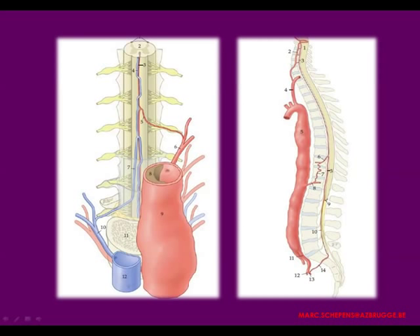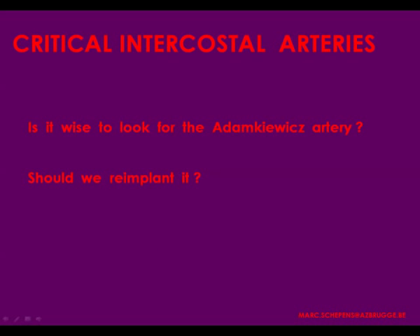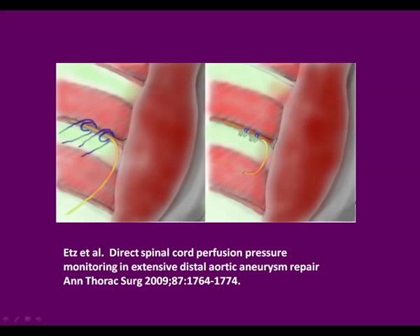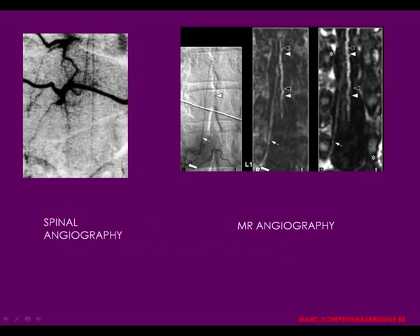In conclusion, the protection of the spinal cord in thoracoabdominal aortic aneurysm surgery is a multi-modality approach. It's not only the hypothermia, not only the sequential clamping, not only the left heart bypass — which is the cornerstone — not only the CSF drainage, and not only the intercostal reimplantation. It is the whole combination of these, which is probably most important.